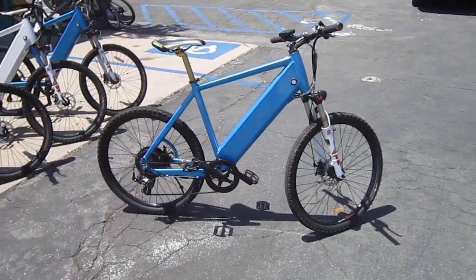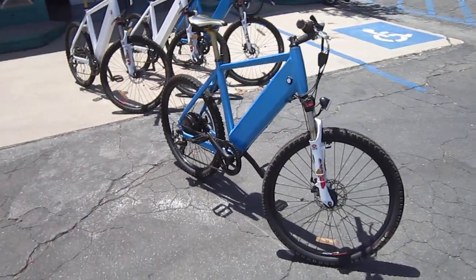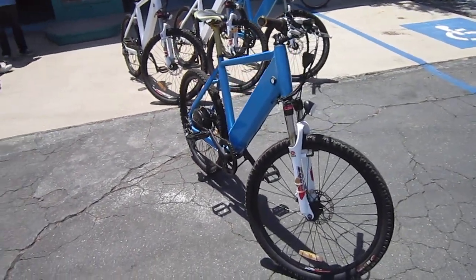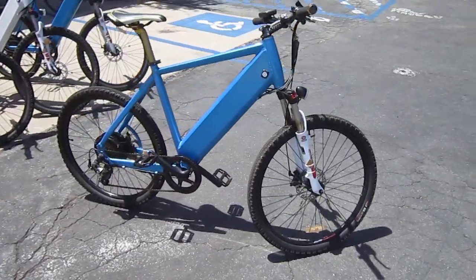Welcome back to Turbo Bob's Bicycle Blog. I'm over at San Diego Electric Bike here in Sorrento Valley, and I just finished riding this Yen Xing. These are really interesting little bikes.